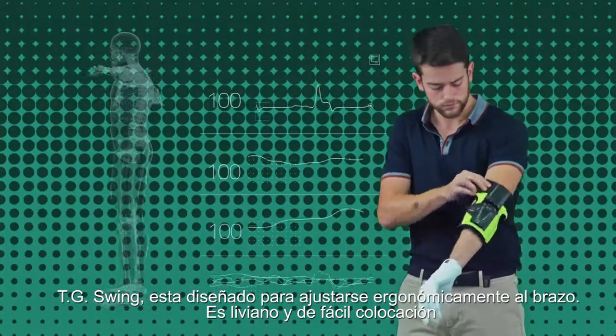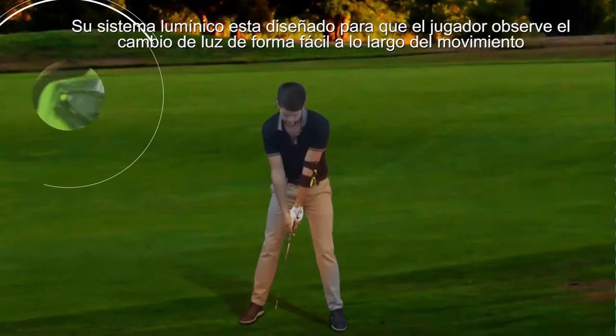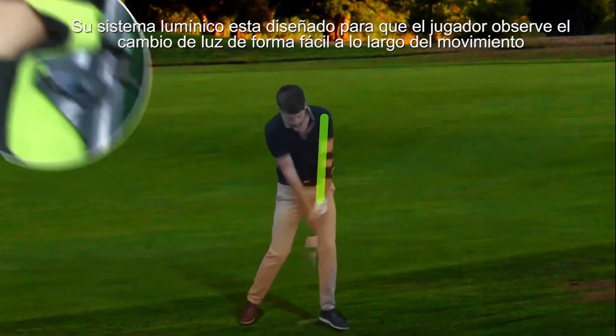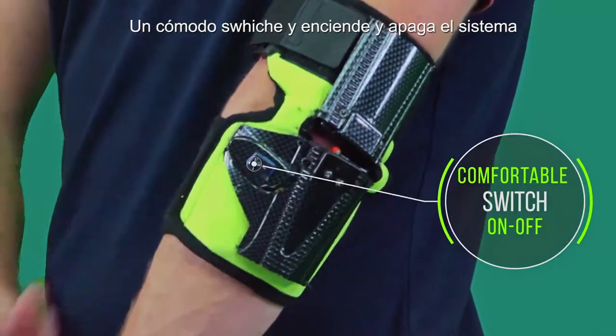TG Swing is designed to fit ergonomically on the arm. It's light and easy to install. Its lighting system is designed so that the player observes the change of light easily during the movement of raising and lowering the arm. A comfortable switch automates the system on and off.